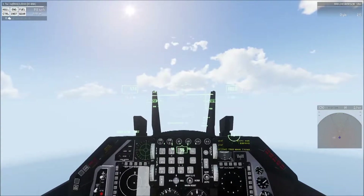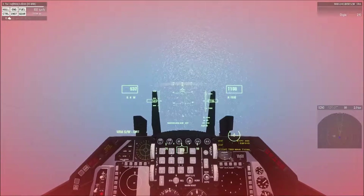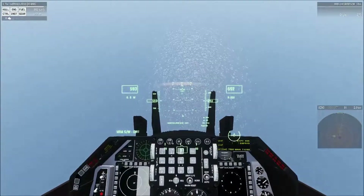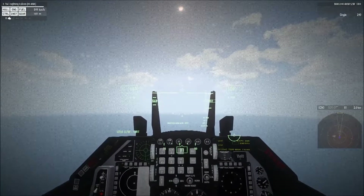Next they'll ask you to drop back down to 500 meters. Same thing — you want to pull out a little early. You'll deal with some red-out here, so it's a very good idea to kill your engine. Pull out there and we're back to 500.